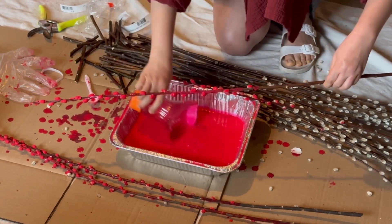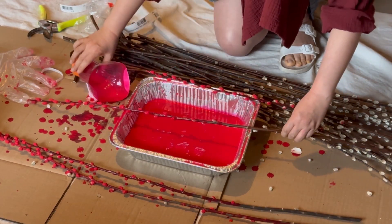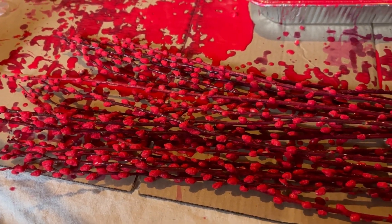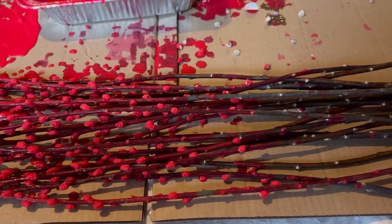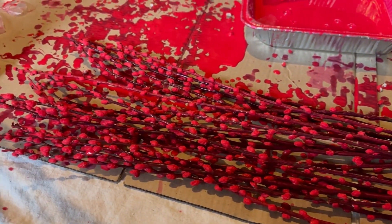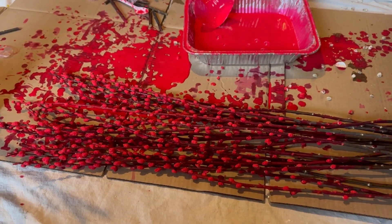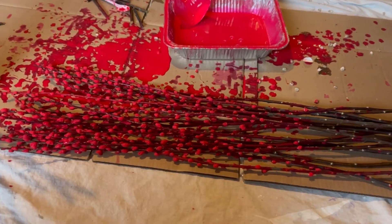Now you can see how I do it. I am completing the process of coloring the willows. Here is the final product — so beautiful! Now I am going to dry it overnight, maybe for a couple of days, to make sure the color is thick.